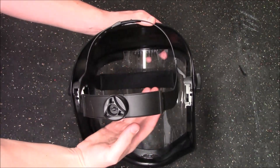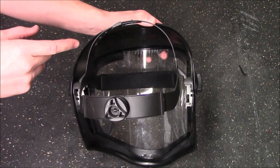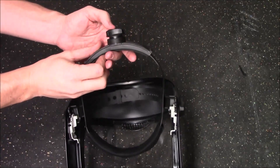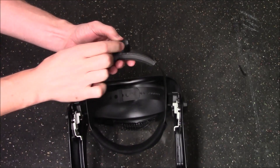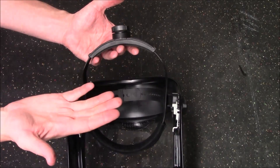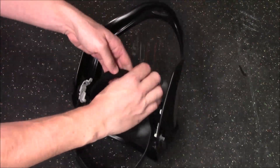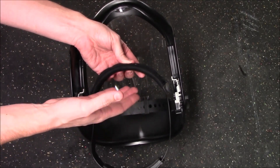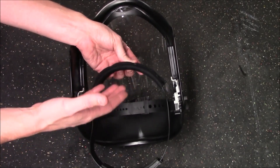The head portion is adjustable both in height and circumference. There's a small knob — press it in and turn it. One direction tightens it up, the other loosens it, and once you let go it locks everything in place. On the front there's a felt pad that sits against your forehead, so it's not solid plastic causing irritation. It's very soft, like the inside of a hat.